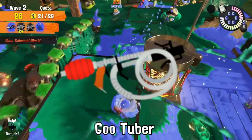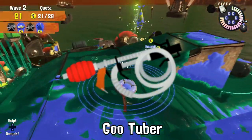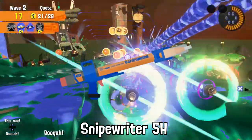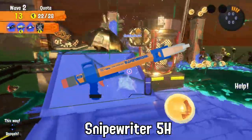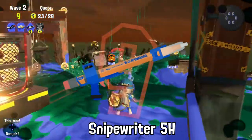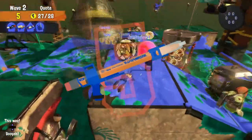The GooTuber was actually built to help trip enemy Inklings in the heat of battle, but this feature didn't make it into production. The Snipewriter 5H was actually invented to subliminally remind Inklings and Octolings to do their homework after an afternoon of turf war, as requested by the Splatsville Department of Education.